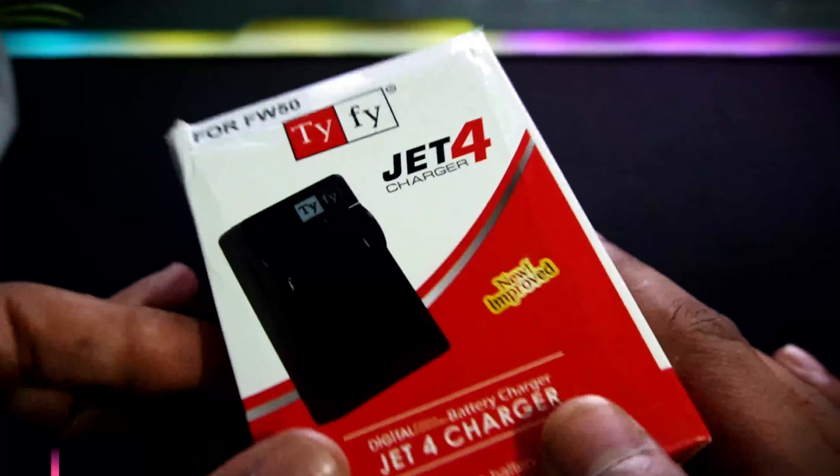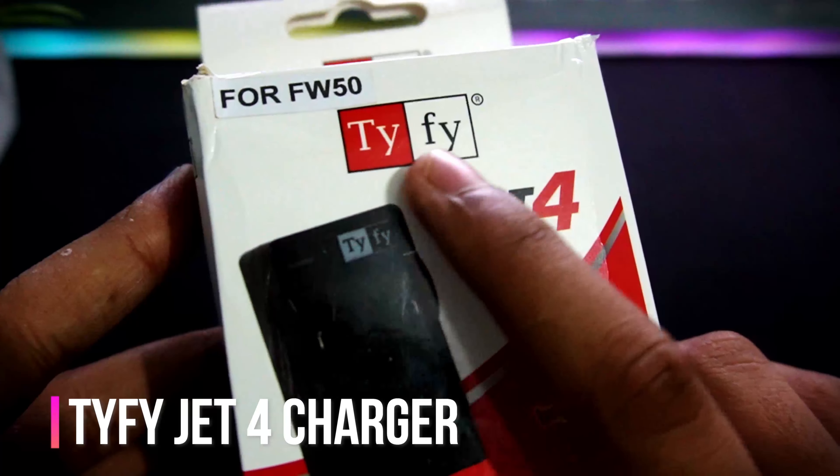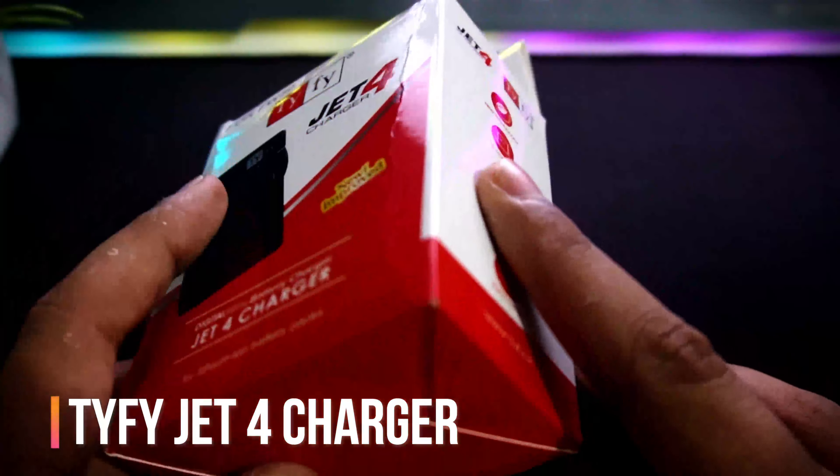Hello everyone, welcome to Incremental Tech. Today we have a JET 4 charger from TYF5. I had a battery review of this company and that battery was very much value for money under Rs. 1000. If you haven't seen that video, please go and check it out. Today we are going to unbox this charger, so without wasting any more time, let's get straight to the video.